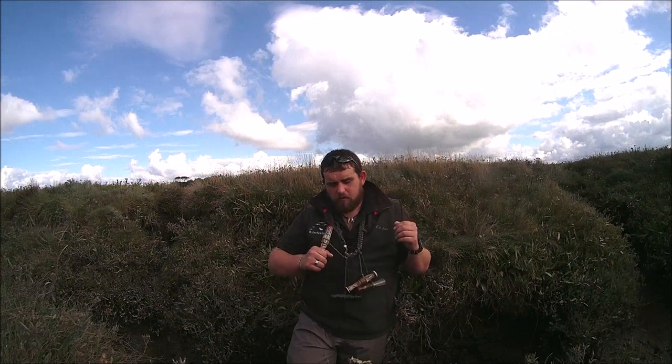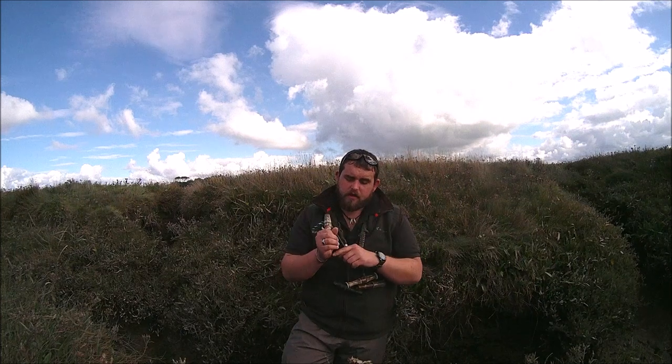To go even further, in my case my right hand holds the call and I use my left hand — my spare hand — either as a fist or as an open palm to deflect the sound that comes out at the end of the call. You're almost sending it back over your shoulder. This changes the pitch of the call, and you end up sounding like more than one goose.